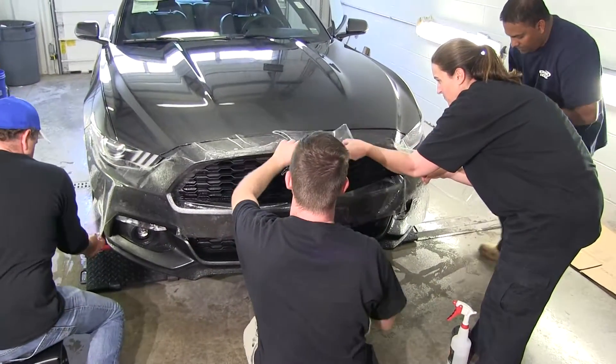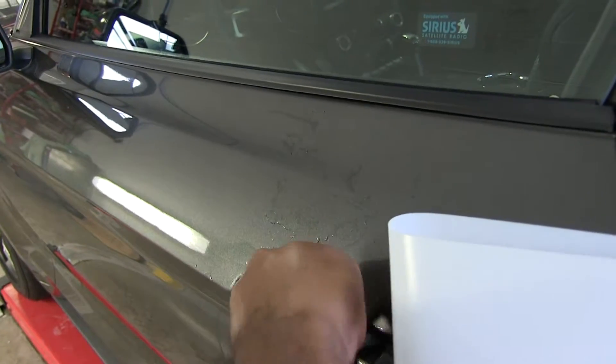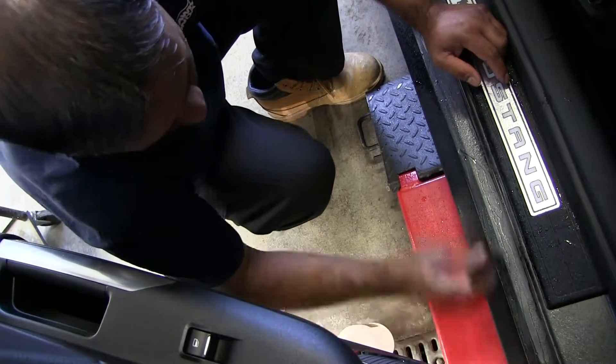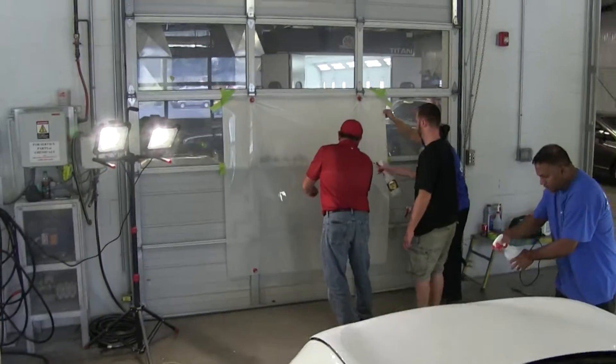If we're doing a complete vehicle, it may take a couple of days. If it's a small kit like door handle pockets or door edge guards, it may only take an hour or so. It simply depends on how much product they're looking to install on the vehicle as to how long the install takes.